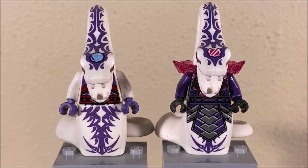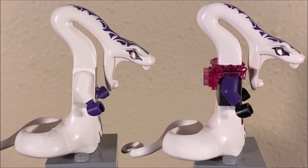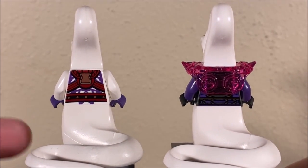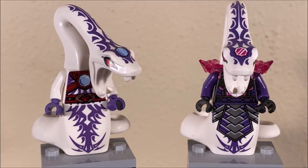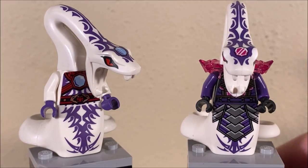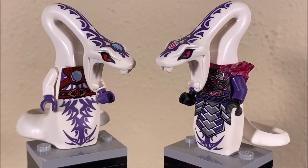Next up, let's take a look at Pythor. Now Pythor on the left — like I said in the intro — that is not the original Pythor, that is the first white Pythor, so that's what we're going with for today's video. I figured it makes a lot more sense to compare the two white Pythors — the original and the most recent one — as opposed to comparing white Pythor to the original purple Pythor. The original white Pythor from 2015 is a lot more savage in nature — he has that tribal look to him. I like the belt overall on this guy. Over here, the crystallized version is much more uniform, much more sophisticated in terms of his printing and his outfit.